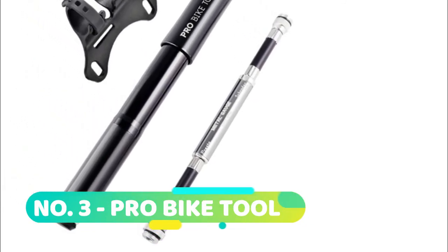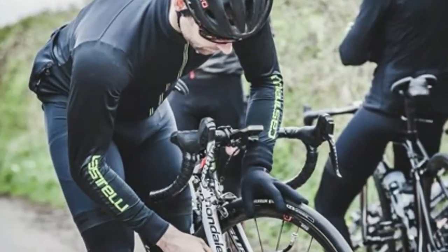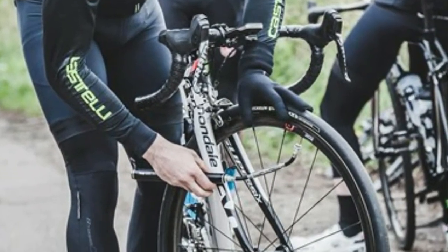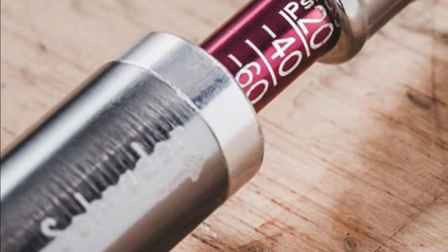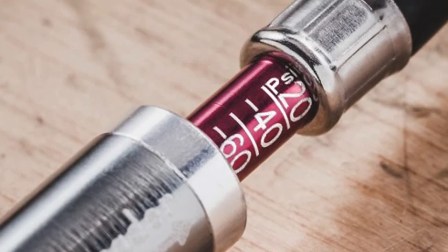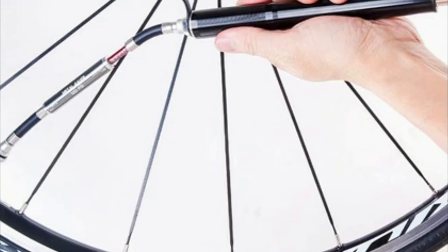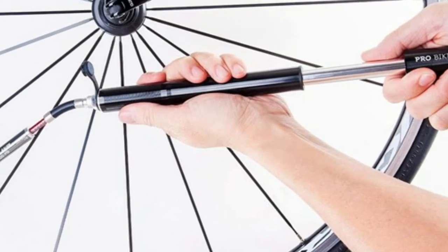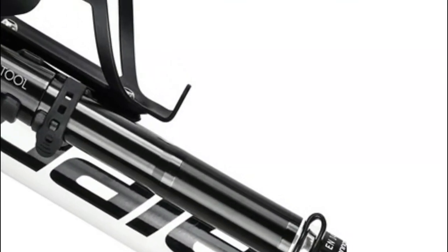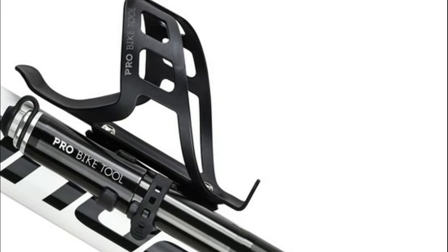Number three: Pro Bike Tool — stunning design and finish. Superior quality CNC machined aluminum alloy with durable and precise parts; this pump is built to last. 8.75 inches long and weighing only 4.5 ounces. High pressure 100 PSI / 6.9 bar. Oversized piston design enables this portable pump to reach riding pressure with 30 percent fewer strokes compared to conventional mini bike pumps.